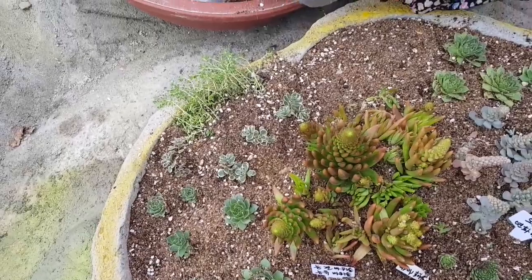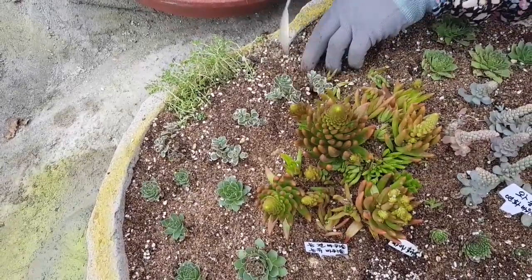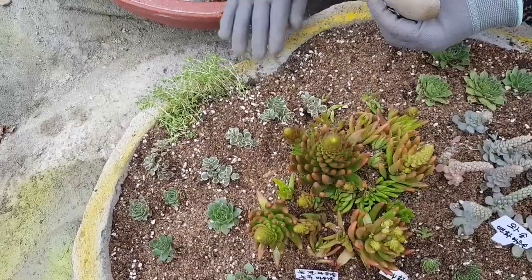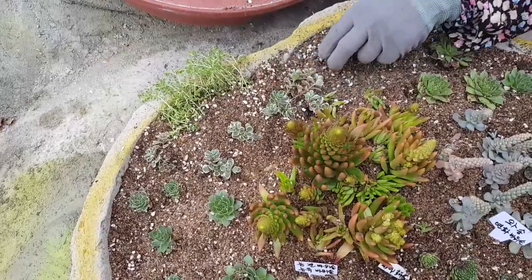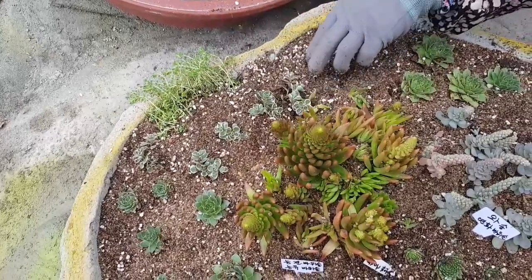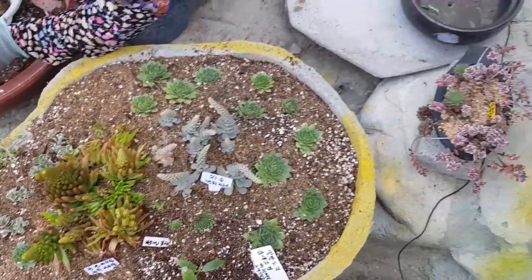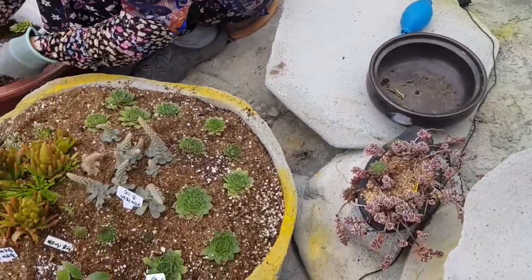It's very beautiful. I also have a lot of fun doing this. I'm going to try to do this as well and find the best way.